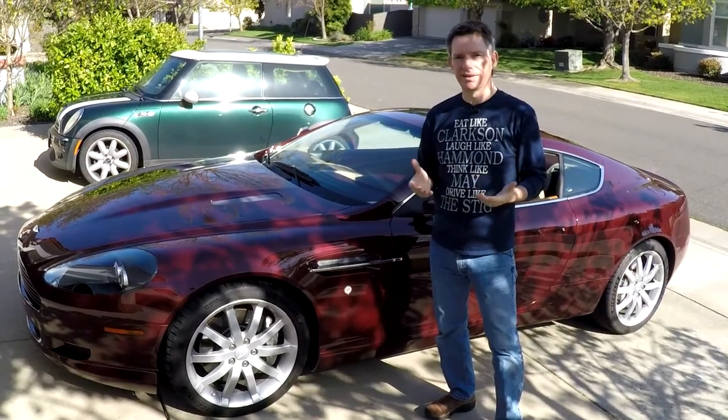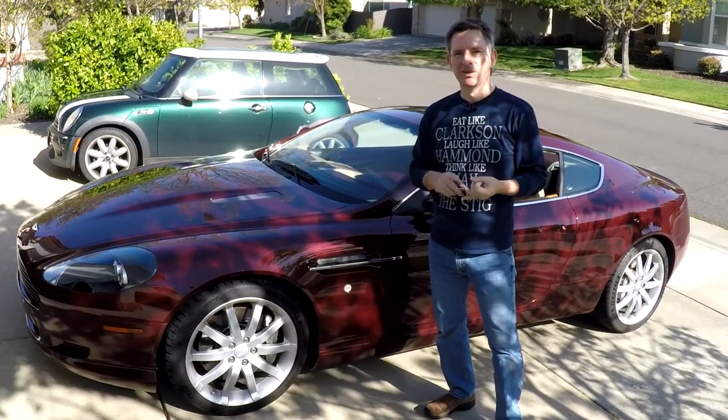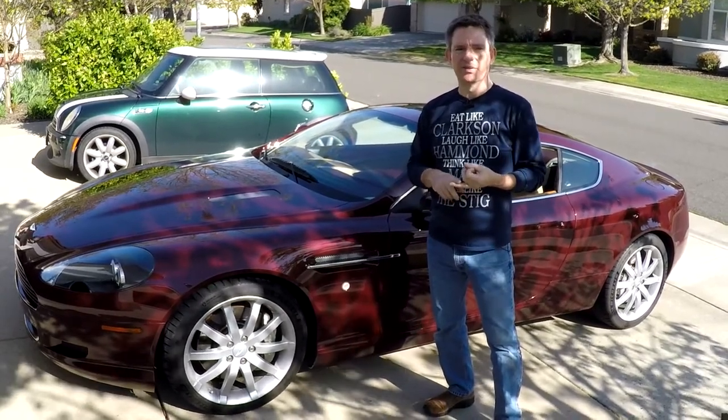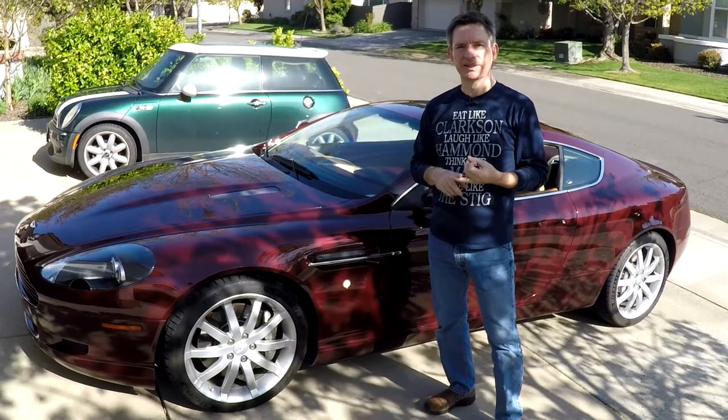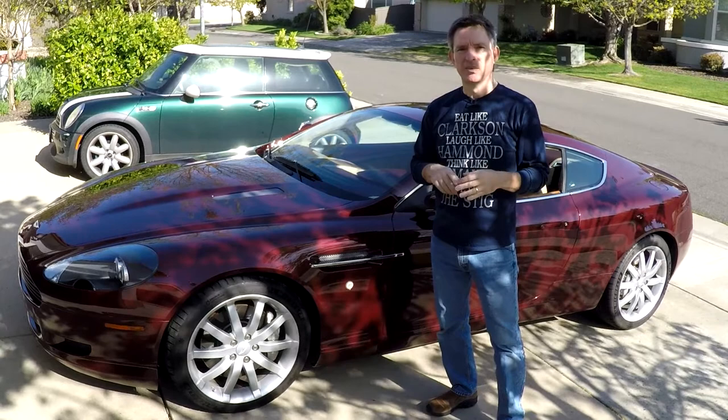Like with any car, eventually the tires in your DB9 are either going to wear out because it's your daily driver, or they're going to age out because you don't drive it very much and the rubber is going to get old and brittle. So after about five years you end up having to replace them anyways.